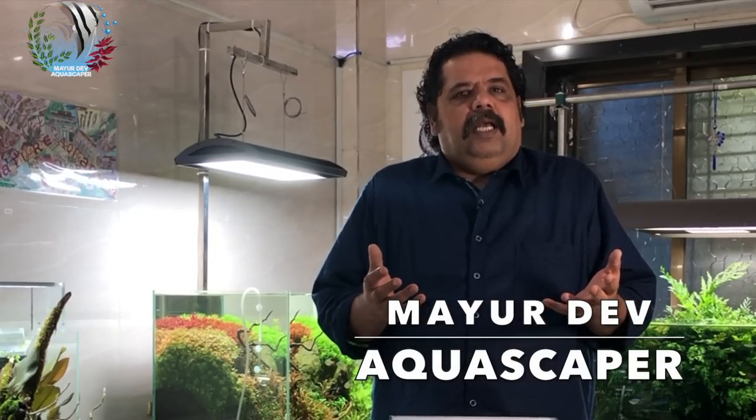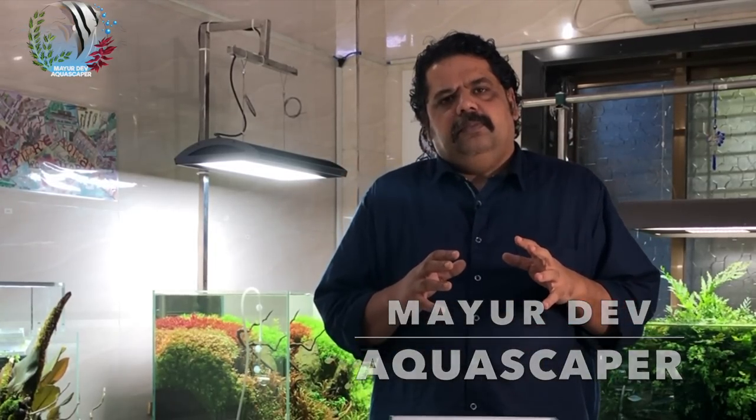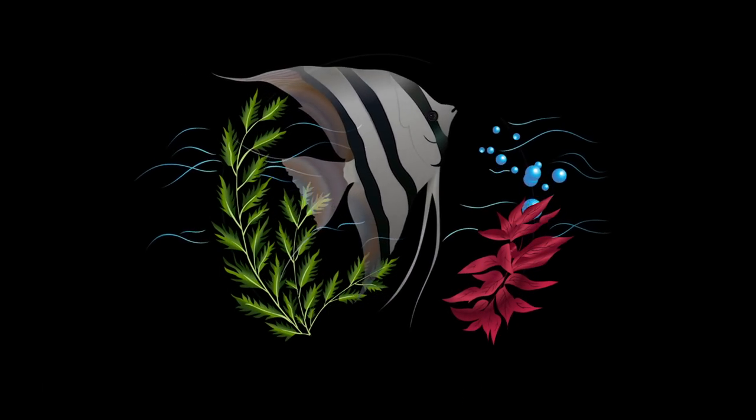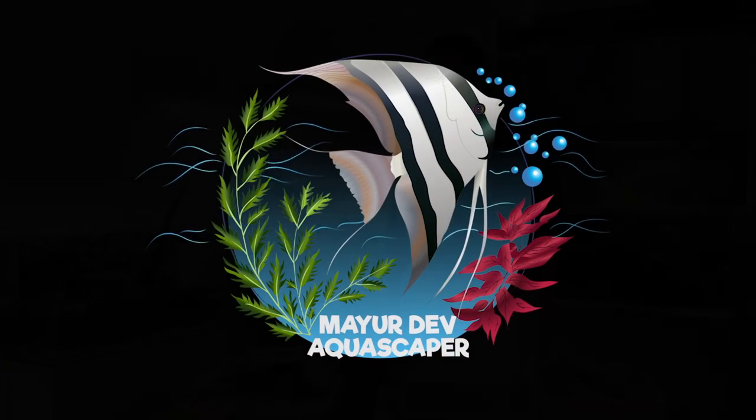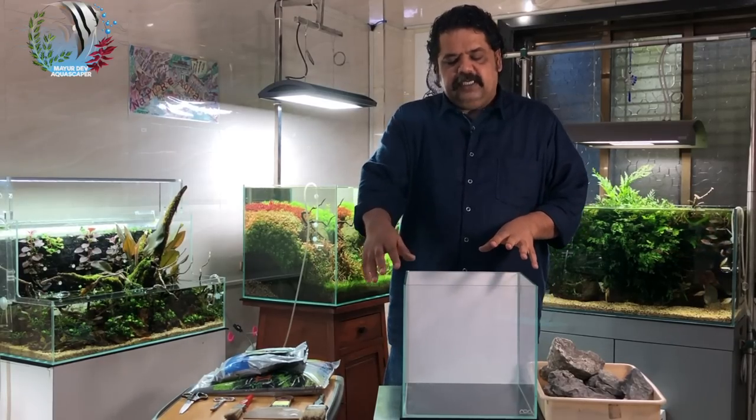Every time I set up a tank or create a planted aquarium, this is an amazing feeling. I never get bored of setting up tanks. I may have set up maybe a hundred or more, and every time it's a soul-satisfying feeling, truly.